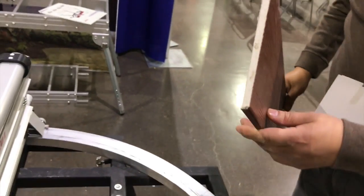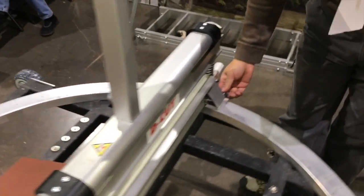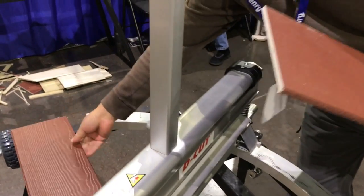The cool thing about it is it pivots to an angle. Let's do a straight cut, and after that you can choose any angle you want.